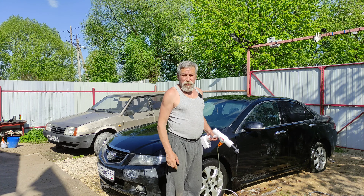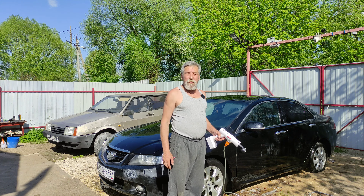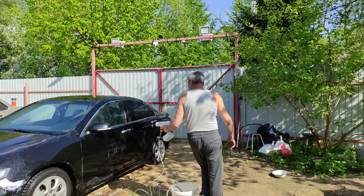Кому понравилось видео — ставьте лайки. Кому не понравилось — тоже ставьте лайки. Подписывайтесь на канал, кто еще не подписан. Буду рад каждому новому подписчику. Всем доброго, до свидания, пока!